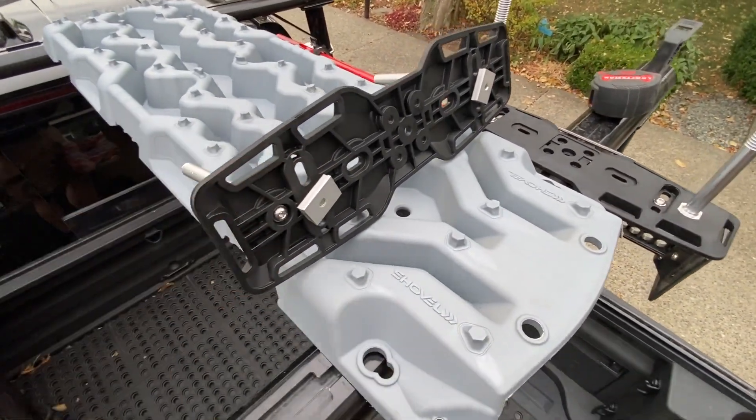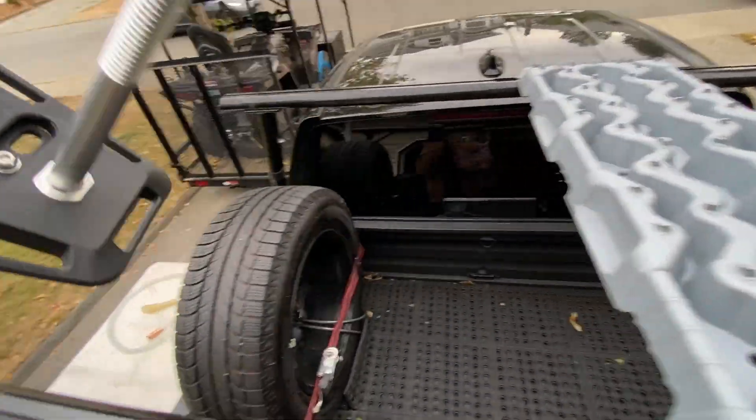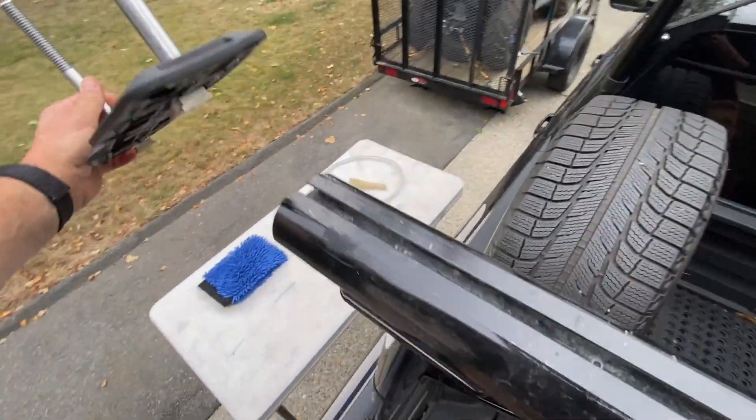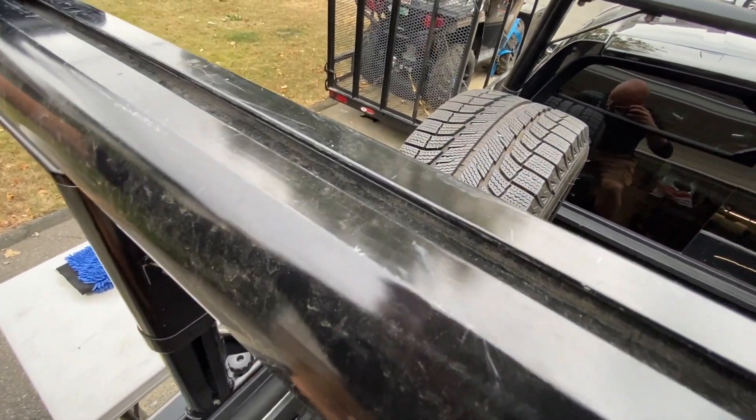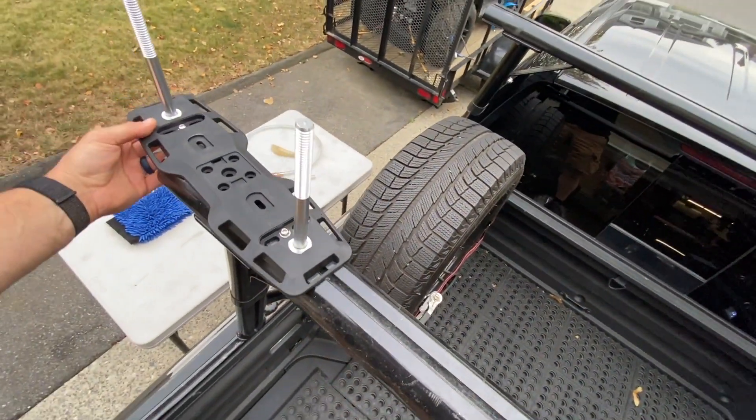I've got these T-slot nuts that I had bought about a year ago, knowing they would come in very handy. I'm simply going to be feeding these guys in here one at a time with the spread already set. Easier to do when you're not trying to video the process.